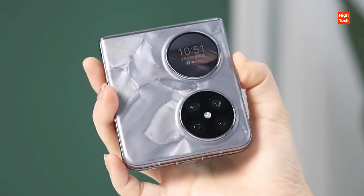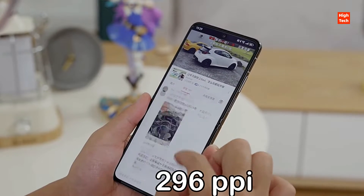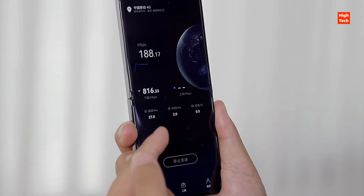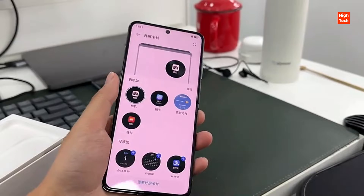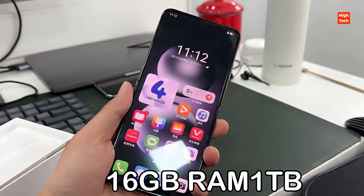The cover screen measures 1.15 inches and is an LTPO display panel with 296 ppi density. The smartphone has many storage variants — the base variant offers 12GB RAM with 256GB storage, while the higher variant comes with 16GB RAM and 1TB support.